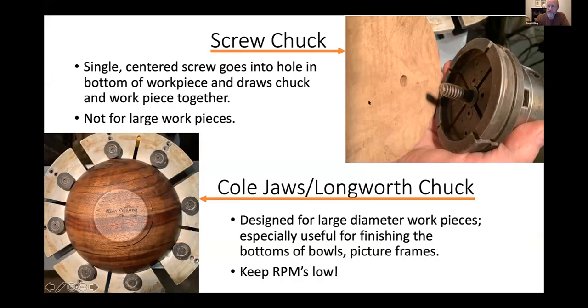Another accessory to most chucks these days is an aggressive wood screw that will go into a hole in the bottom of a bowl — or you start on the inside of a bowl to hold it while you form the outside. That's a great way to hold bowls that aren't too big because they're very quick to mount and dismount — you can set up a production run of 20 bowls and it goes very fast. I don't usually go over about 12 to 14 inches, and when I go that big, I slow the lathe down.